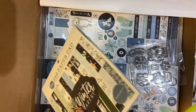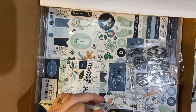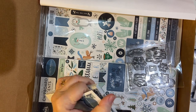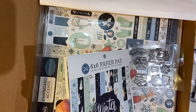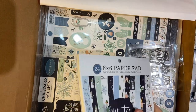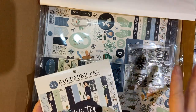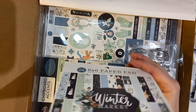And a 6x6 paper pad. I was just thinking, when I first saw this on the website, I'm probably going to have plenty of 6x6 pads by the end of the year. So I may start smashing that small paper pad again. These are a little bit easier to use sometimes.